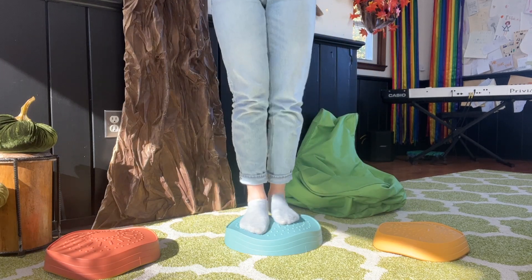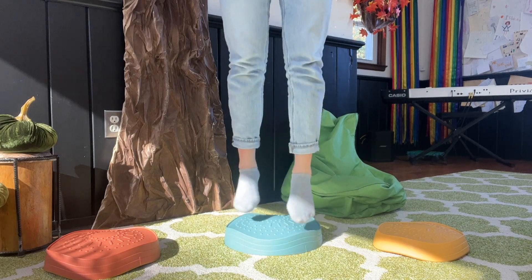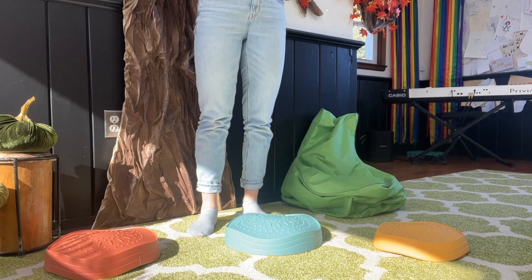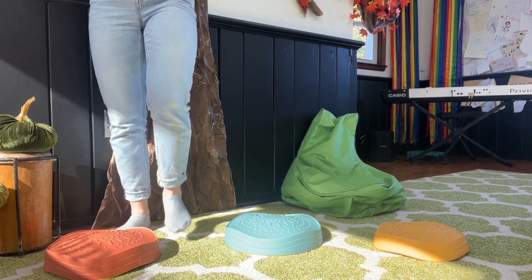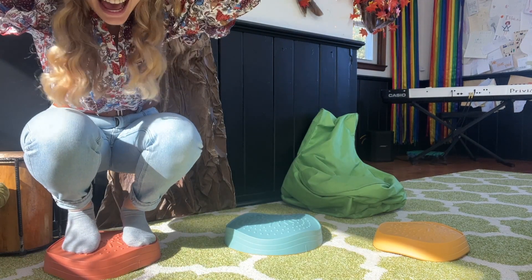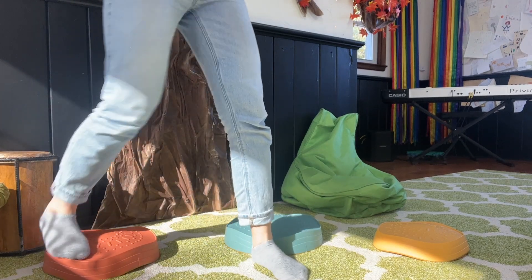Step on. Arms up. Yes. Do a hop. Great. Step down. Last one. Ready, go. One, two, three, four, five, six, seven, eight. Step on. Arms up. Yes. Do a hop. Step down.